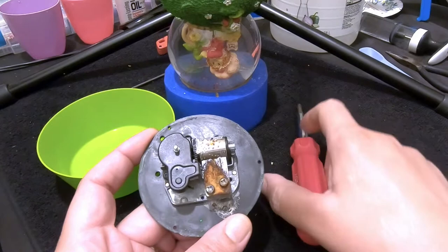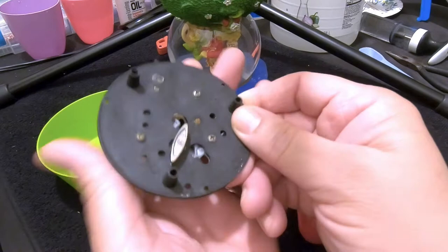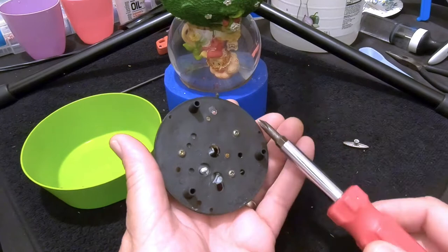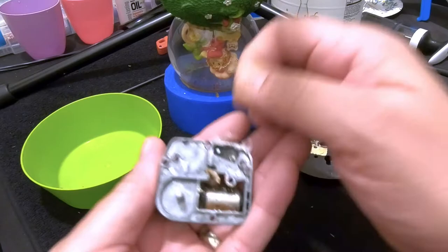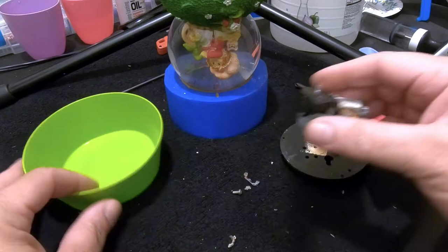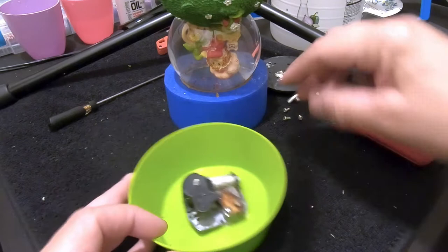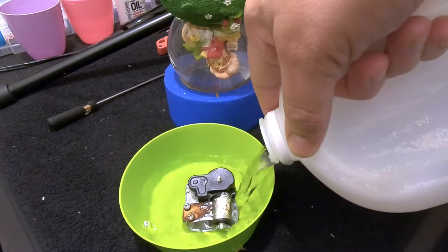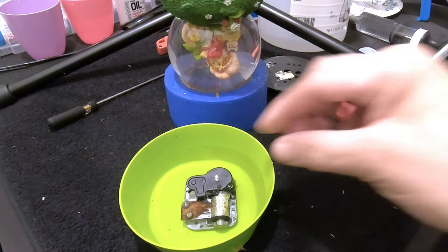We've already removed the cover from the globe. First I'm going to remove the winder on the back for the music box — it's usually held on by two or three screws. There's a bunch of corrosion in there. I'll save the screws so I can reattach it later. Here's the music box assembly — I'm going to pour distilled white vinegar in there and cover the entire assembly. It's not going to hurt any of the music box parts; the vinegar will only work on that corrosion.